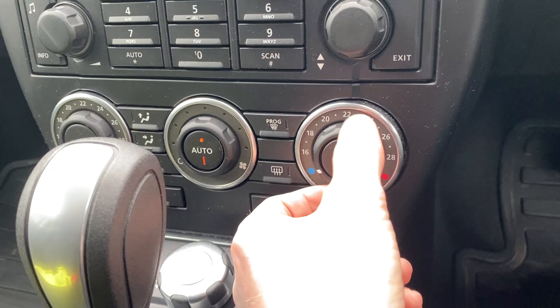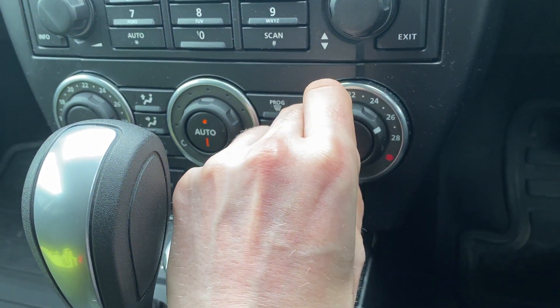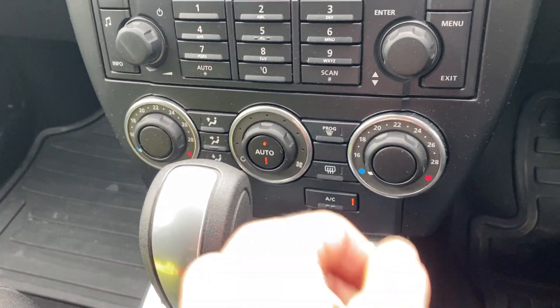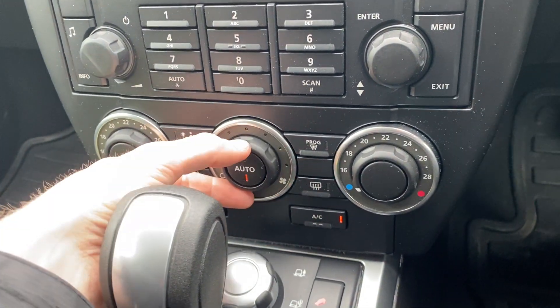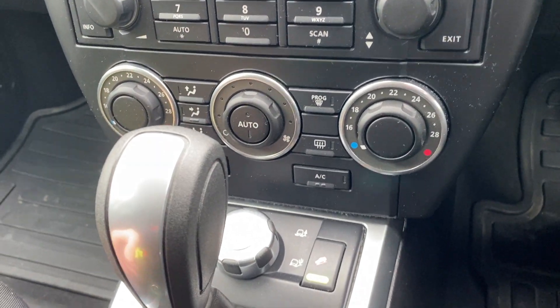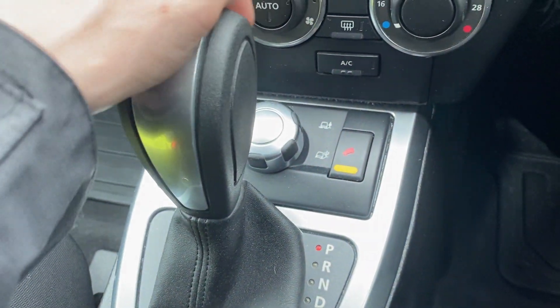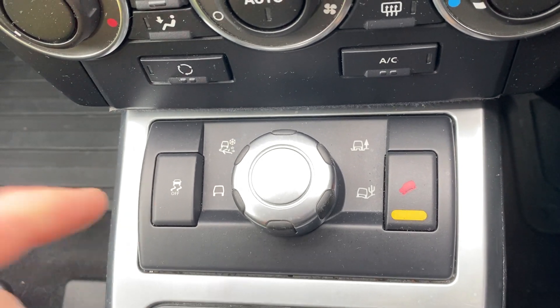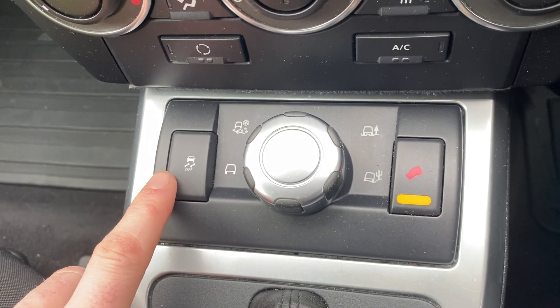You've got dual-zone climate control — temperature set independently on each side, and you can turn the fan speed down to zero to switch it off. Below that, moving the gearstick out of the way, you've got the different drive modes and vehicle stability control over on the side.